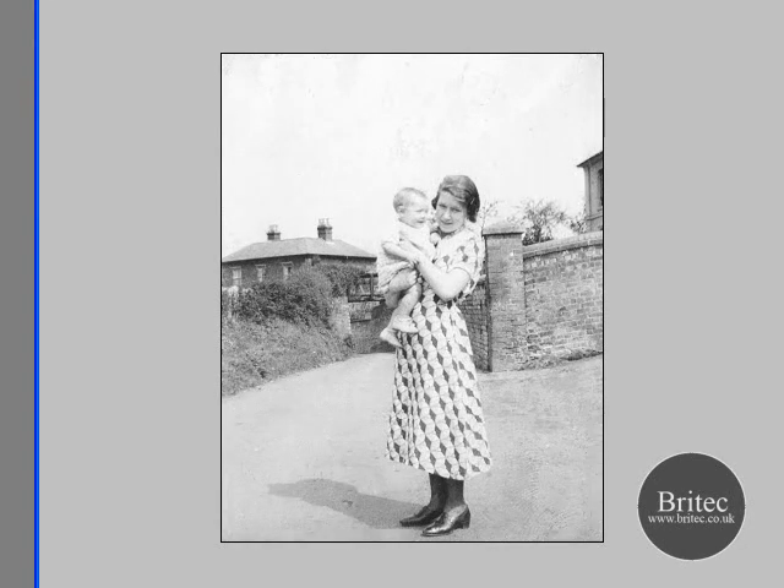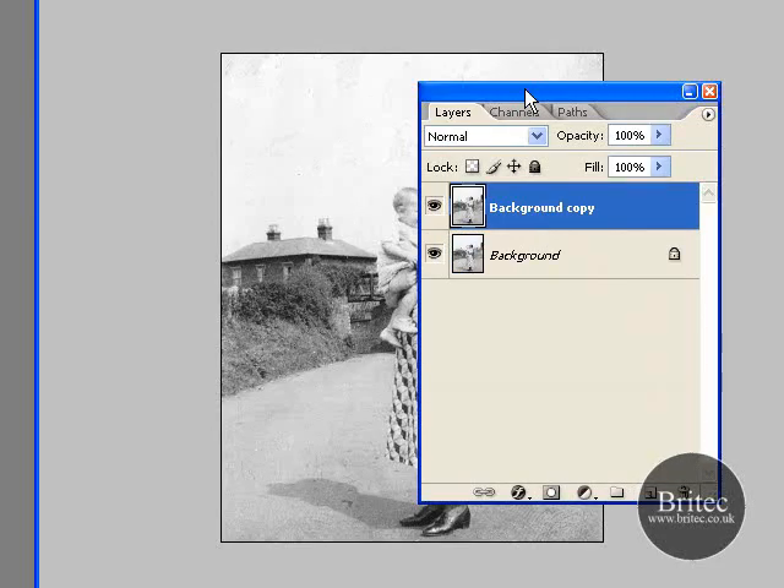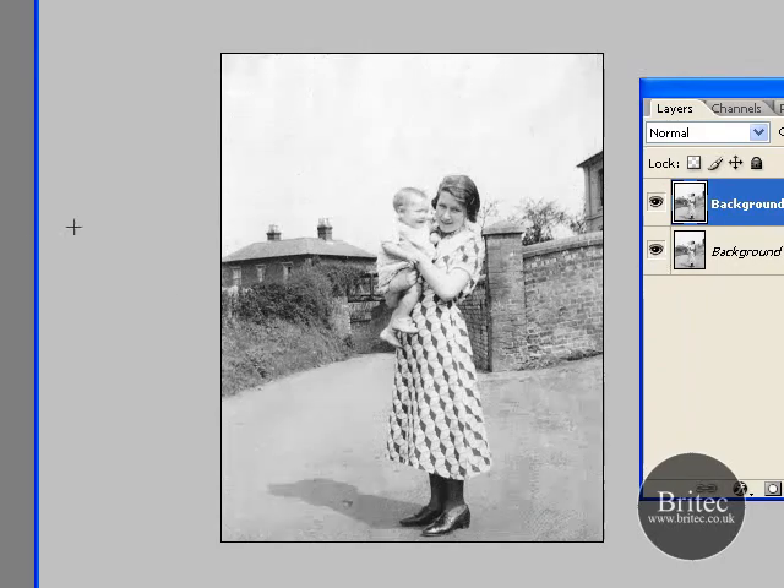Now you can obviously play around with the channels, but we're just going to create a backup copy. I've pulled it in there so you can see — I'm going to pull that down to there, create a backup copy, and then we're going to zoom in a bit.